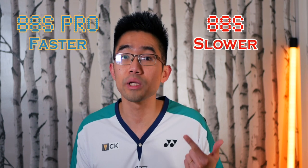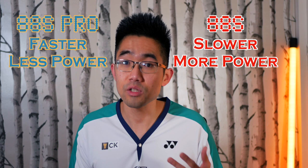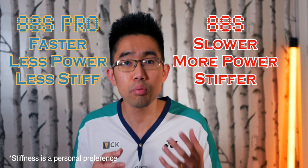Looking at the S models first, the Astrox 88S Pro is faster but had less power compared to the older 88S, with also less head weight. The older 88S was stiffer, which is perhaps why a lot of the pros who were playing with the second generation 88S did not switch to the newer 88S Pro.